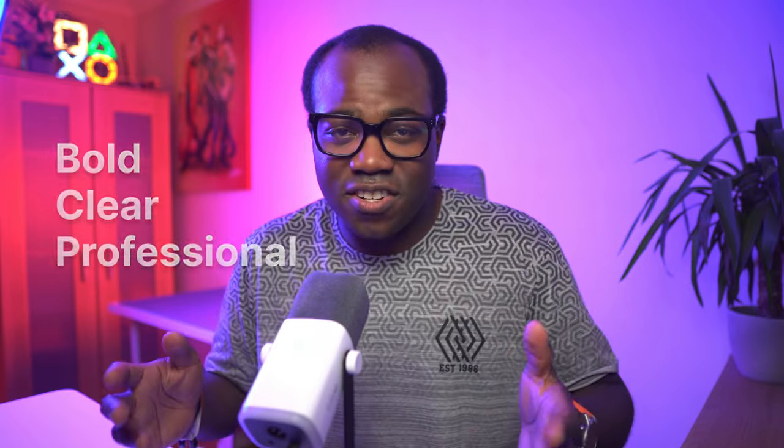Are you tired of sounding just like everyone else, whether you're crushing it in-game, streaming to your fans, launching a podcast? Your voice deserves to be heard the way it was meant to be — bold, clear and professional.